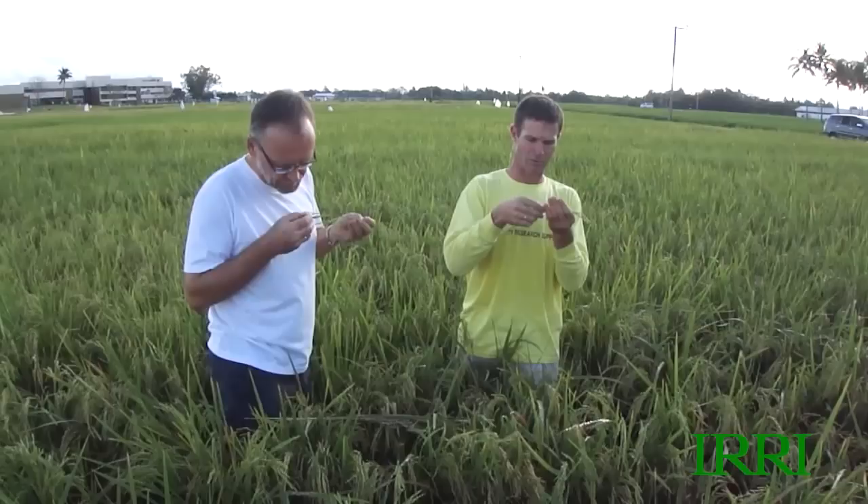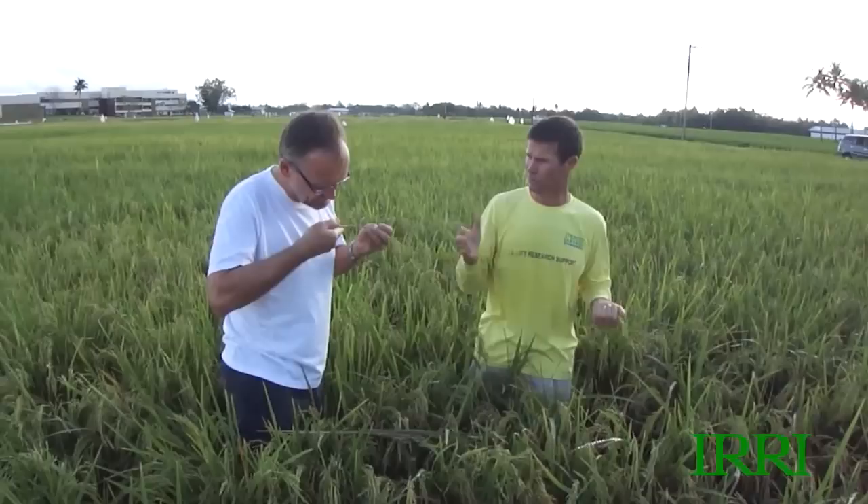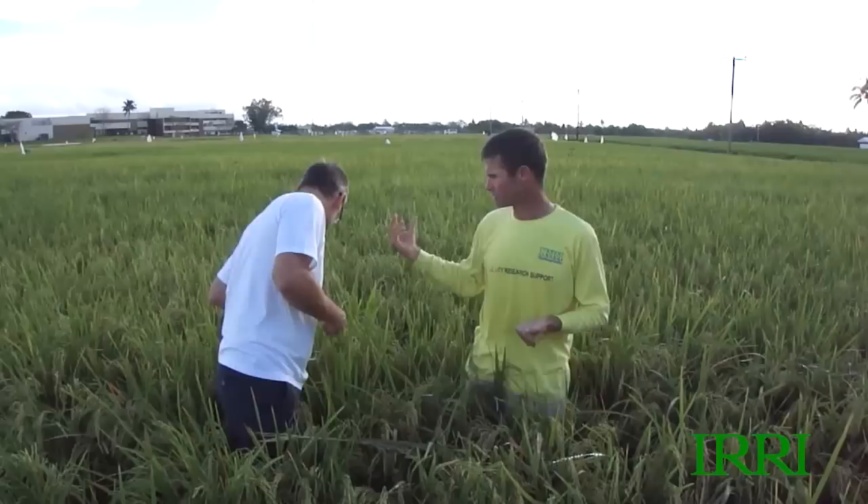Now the empty grains are of the order of probably less than 10%, which is very encouraging for yield. We probably haven't quite got the panicle number — we haven't quite grown the crop I'd wanted — but the grains are filling very, very well.